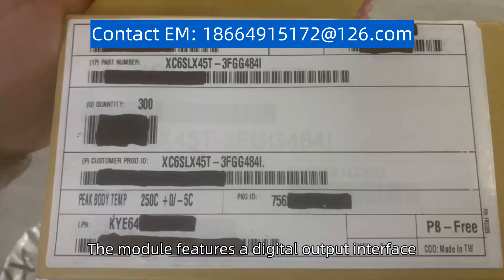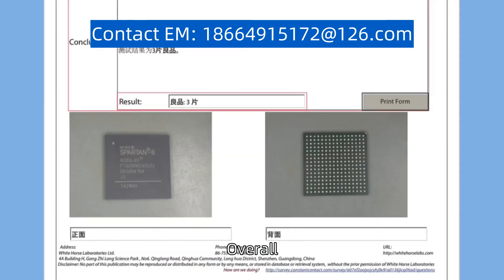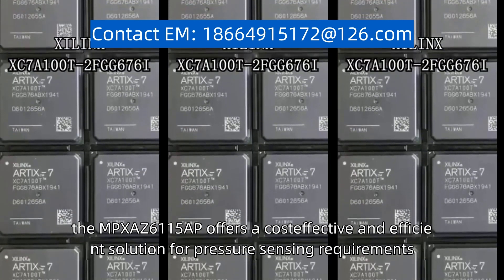The module features a digital output interface, making it easy to interface with microcontrollers and other digital systems. Overall, the MPX-AZ6-115-AP offers a cost-effective and efficient solution for pressure sensing requirements.